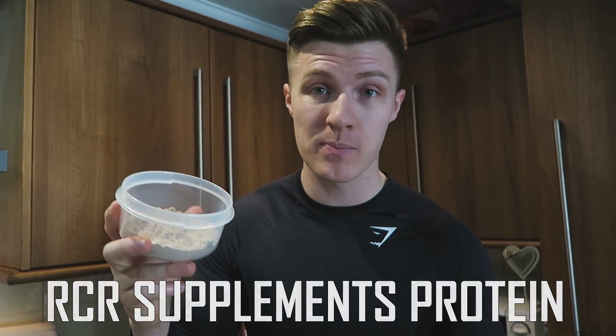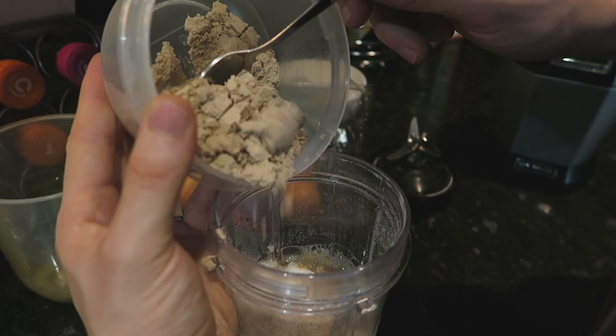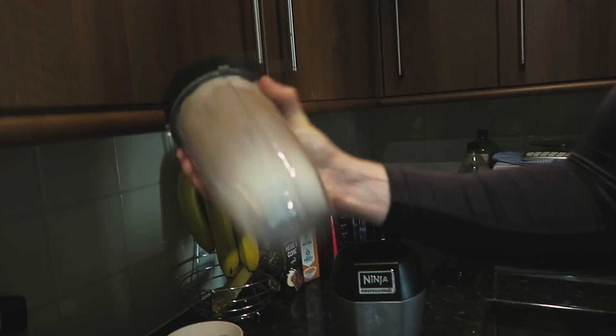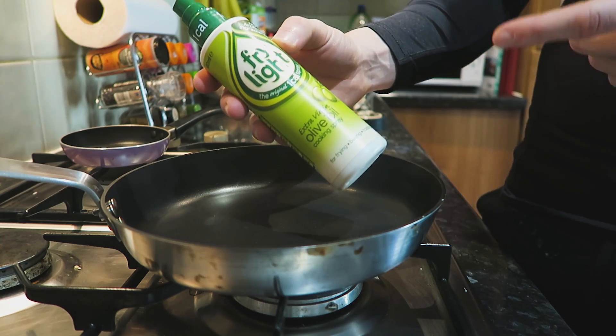Then you're going to add your protein powder. Today we're using RCR Supplements protein powder — you can get 10% off the website using the code HE10, which will be on screen. We're using two scoops today, one scoop for one serving, and we're using chocolate for a little extra flavor. It's literally as simple as that — all the ingredients into the blender, add the lid, give it a shake and blend it up.